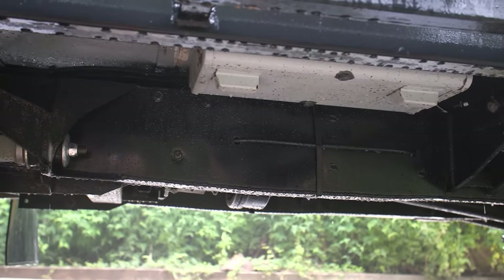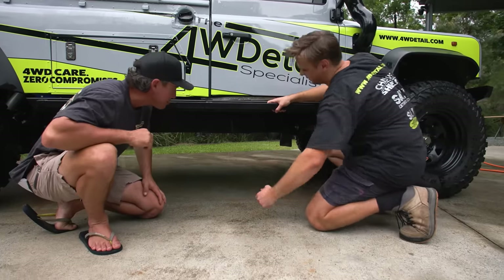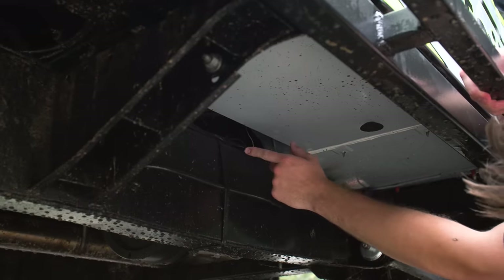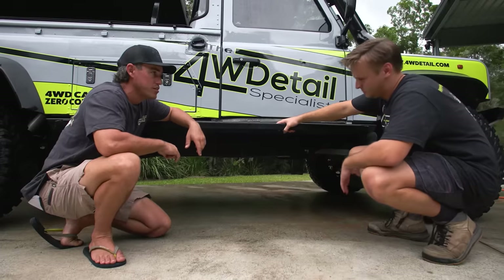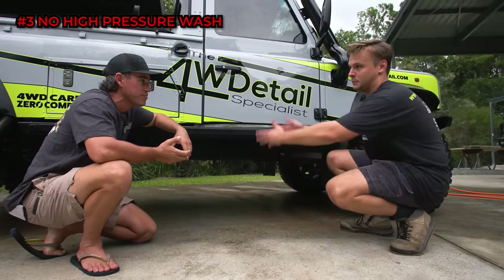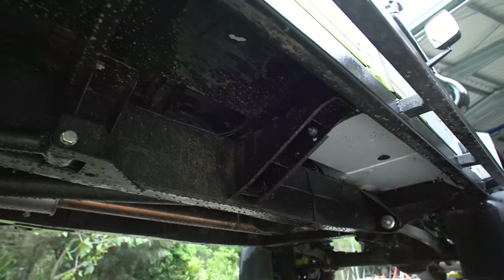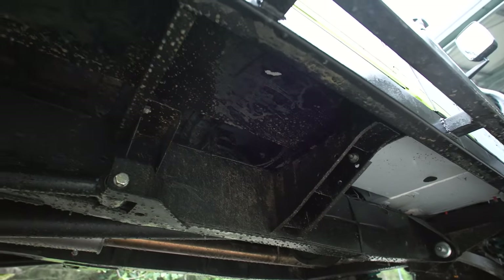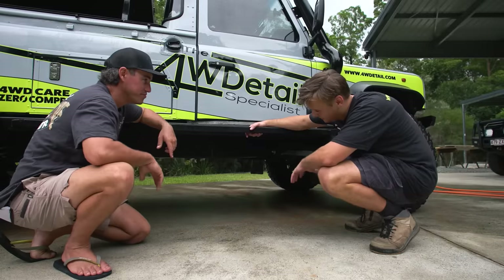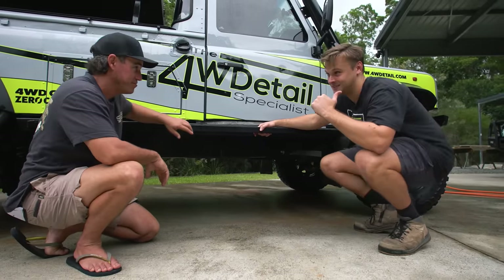Along areas like the chassis you can hit it with a pressure washer. But when you're going up into where all the cabling and wires are, you don't want to be smacking that with pressure - you're going to push all the dirt and sand up further into hard-to-reach nooks and crannies, and you're never really going to get it out. So the trick is high volume, low pressure. I've got something over here - come check this out, I think you'll really like it.